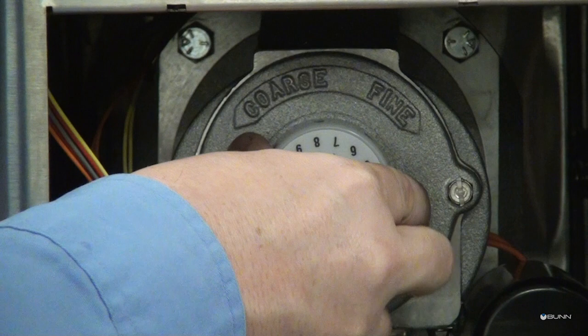Turn the plastic grind indicator until the screw slot lines up with zero on the indicator.